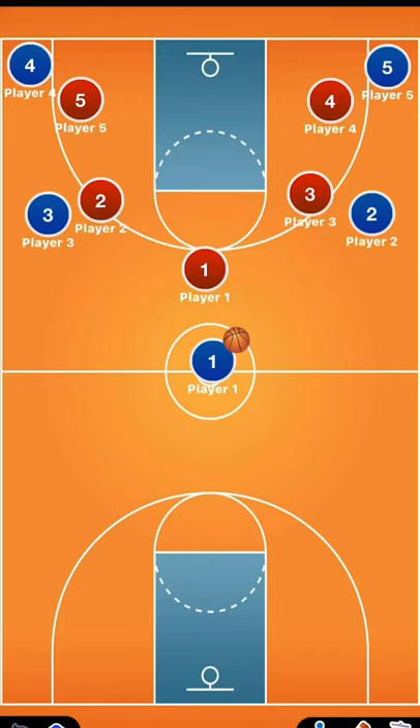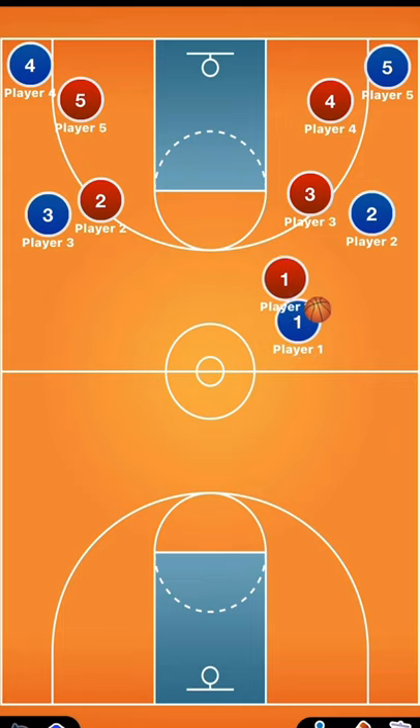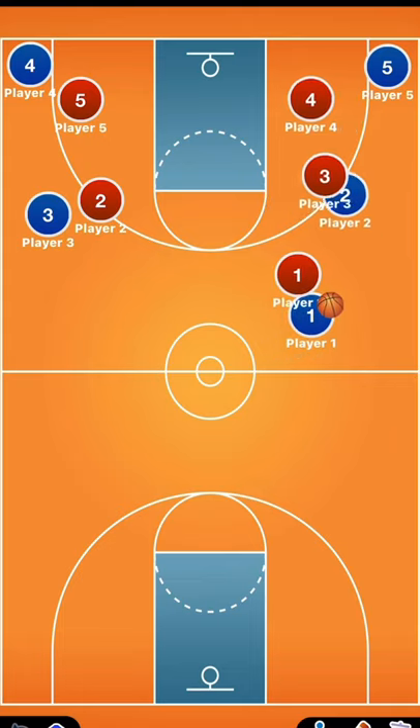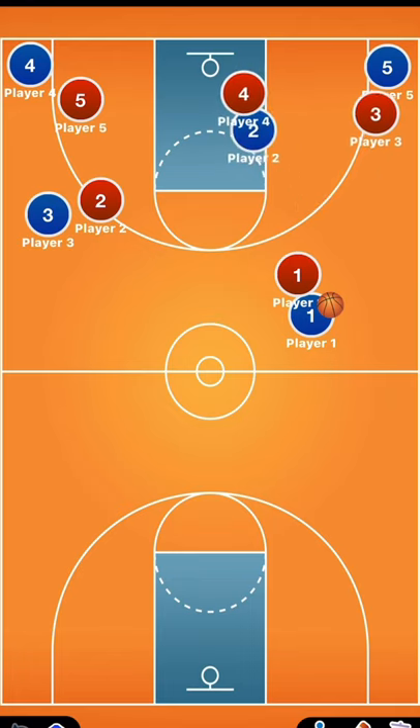All right, so this is the triangle defense. You have player one right here — he's a lockdown. He wants to force the opposing point guard right or left; in this case, he's forcing him to the right. You just want to keep him out of the middle. Now, if one of these wing guys goes to the hoop — like player two going to the hoop — the corner defender, player four, defends the paint, and the wing defender, player three, goes to the corner. That's the basis of the triangle defense.